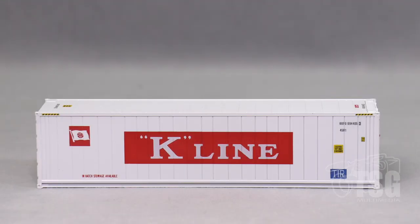We'll briefly go over the K-Line models. They're also equally impressive — lots of great paint and perfect markings. It's hard to get better than what I'm seeing here on any scale model.